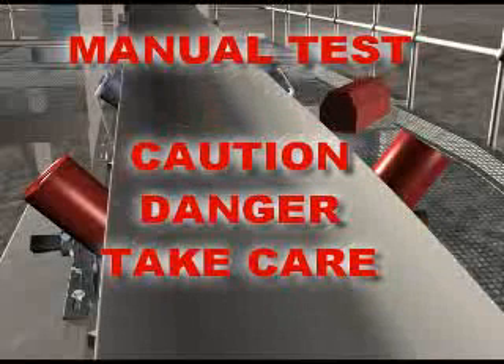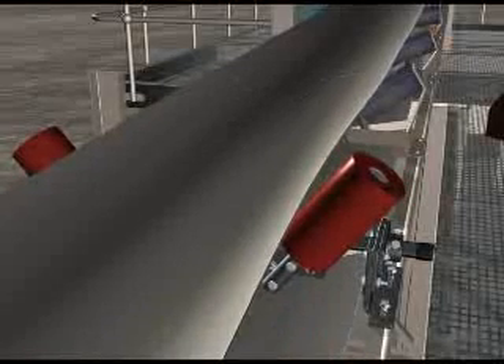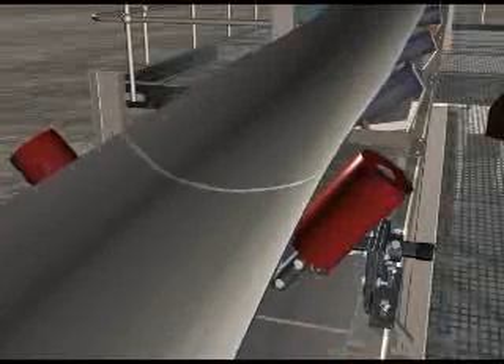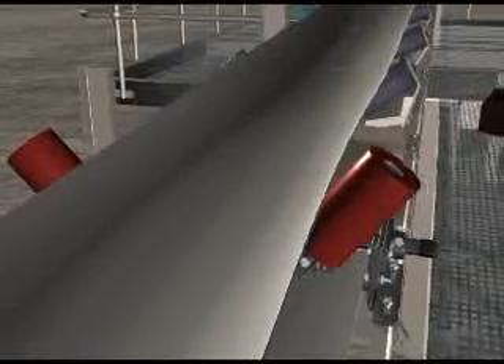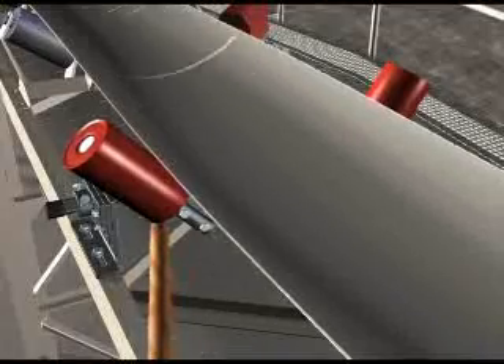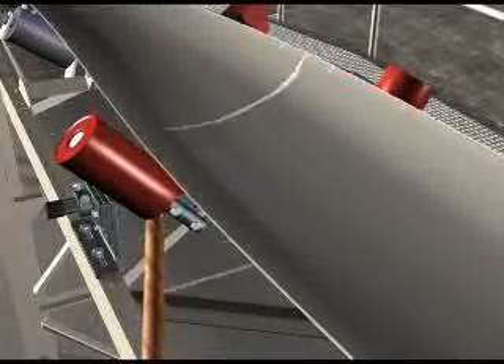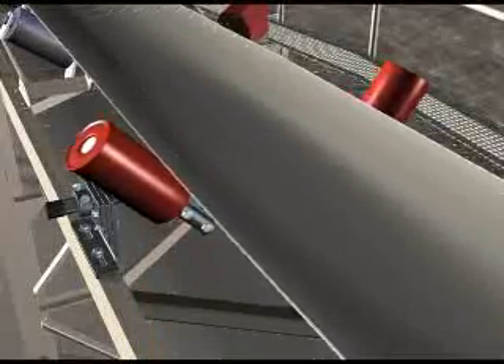Do not attempt this procedure if it conflicts with any safety regulations. Manually test the two-track trough tracker by pushing the outside of the tracker fully in one direction with a blunt object and then releasing it. The two-track trough tracker should automatically centre the belt. Repeat this test by pushing the outside fully in the opposite direction. If installed correctly, it should centralise the belt from both sides.